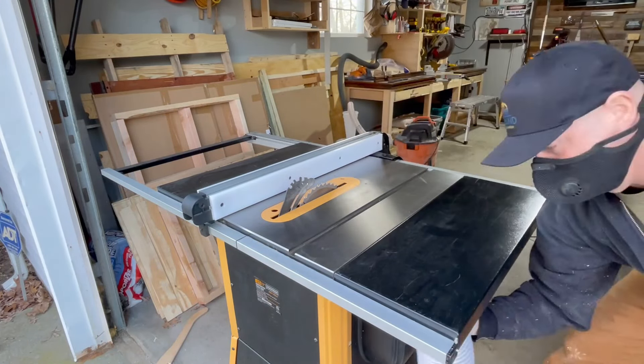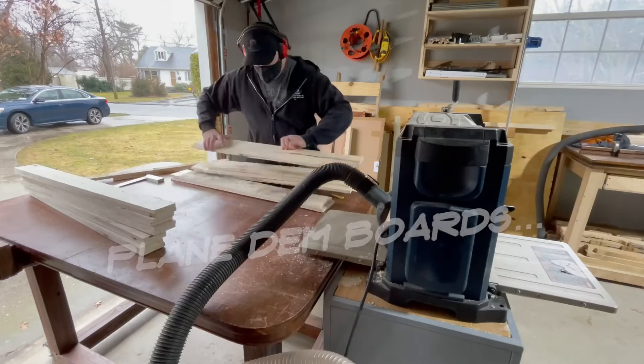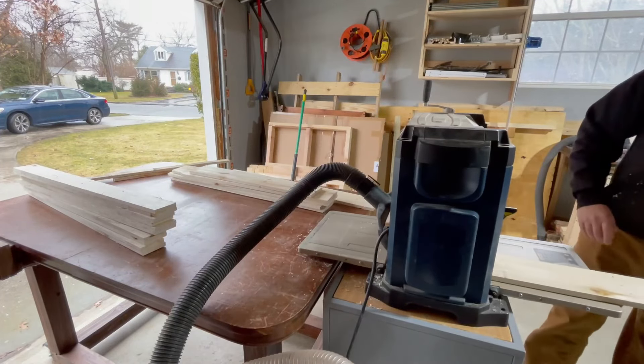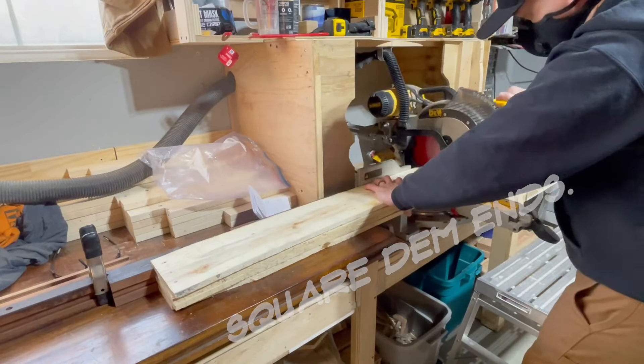My brother slipped once while using the table saw — he's now my half brother. Just getting finished milling up some more boards for the top of the coffee table, the bottom shelf, and the side panels.